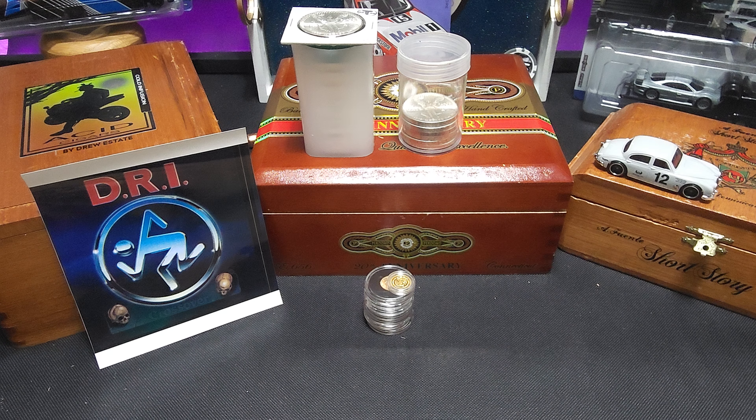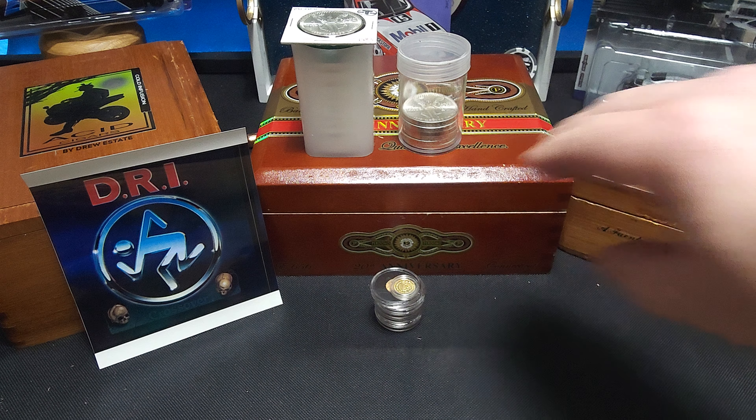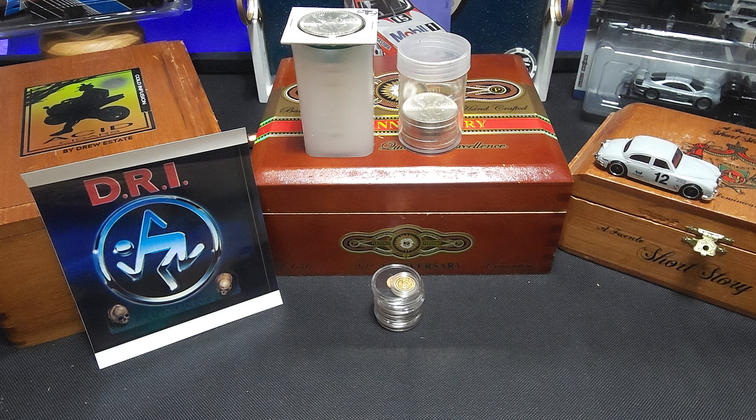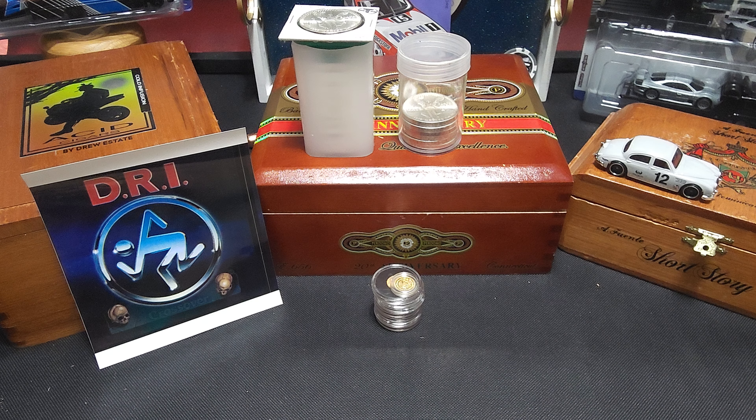Now, the price of gold today hit $2,602 and some change. I couldn't believe that — $2,600. When I first started buying metals, I believe the first thing I bought was that 2.5 gram piece at the bottom. I think that was right in the $1,800 mark, and now we're at $2,600. Same thing with silver — when I started buying, it was hovering around the $18-$28 range. It was $31-$34 — I saw it at some point today. I'm pretty excited. I like the prices going up. It means I don't buy quite as much, but that's okay — I'm still going to keep stacking.